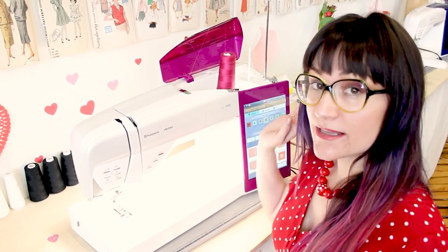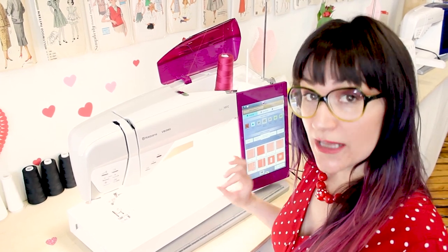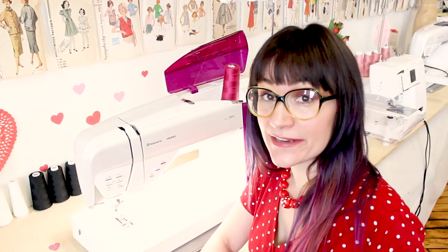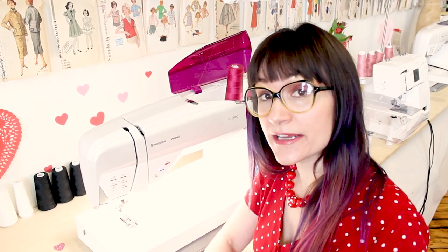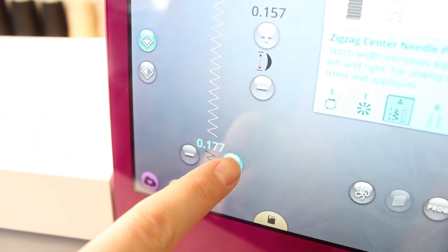The first thing we're going to need to do is select our fabric on the screen, which is going to be a woven light. And if you don't have this machine, no big deal — just make sure that your tension is set correctly for the fabric that you're using. On the Epic 980Q, I'm going to be using stitch number 4, which is a zigzag stitch. Go ahead and set your machine to a zigzag, and make sure it's a little bit wider than what it's preset at, since zigzags can vary from machine to machine.